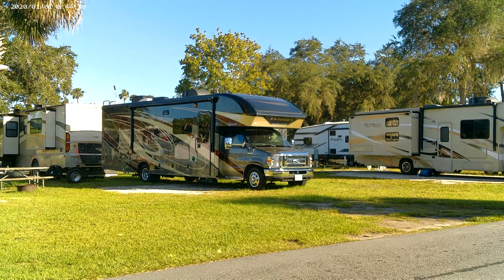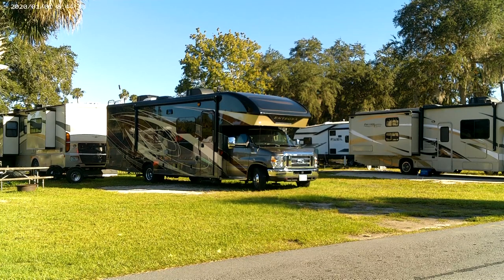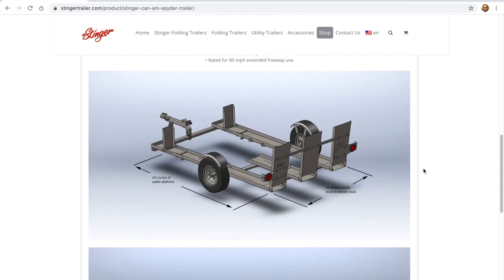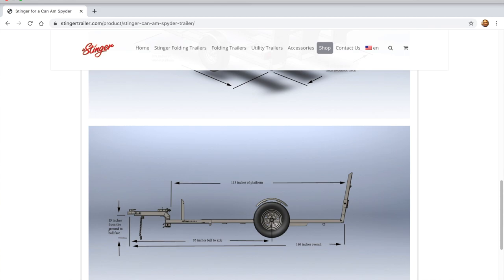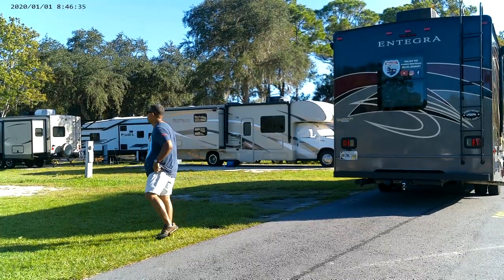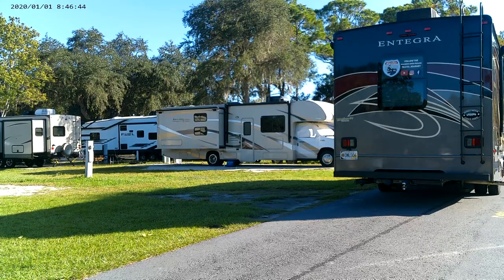We have a Class C and we also have a Can-Am Spider, and everyone wants to know about the setup and how we trailer it to different destinations. So we decided to do a video on it. After a bunch of research, we decided to buy a Stinger trailer. Stinger is a company based out of Canada, and BRP, which is the parent company of Can-Am, is also a Canadian company. Stinger makes custom trailers specifically for Can-Am, designed specifically for the three-wheel alignment. Just to let everyone know, this is not a paid promotion — we are not being paid by Stinger. These are questions asked by our followers, and we actually paid for the Stinger ourselves at full price with no discount or agreement with Stinger at all.